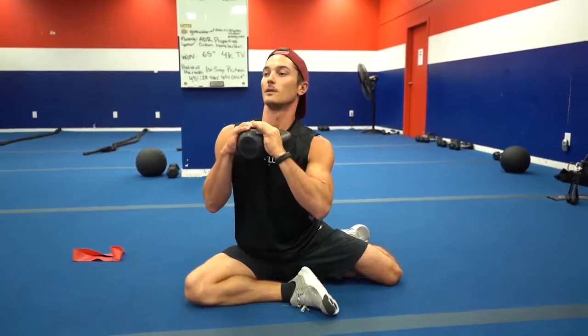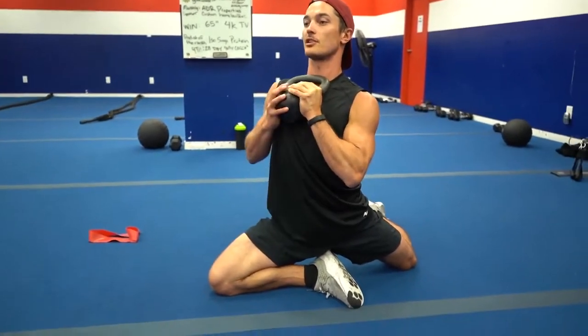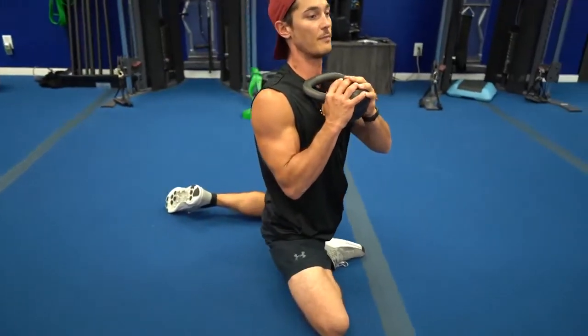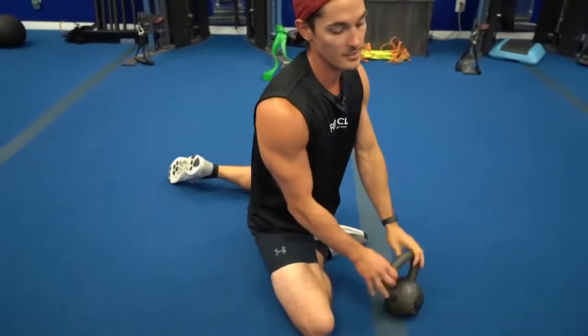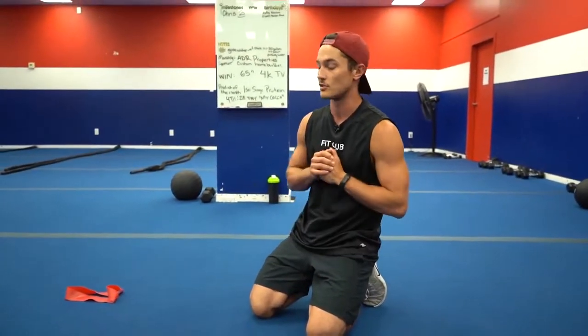Adding the kettlebell will help get a little more resistance. Keep the core tight, chest up tall, breathe out, and squeeze this glute forward — getting a nice good stretch through there as well as squeezing into the inner thigh and that posterior glute on the other side. Go through a series of 10 reps, switch sides, and enjoy the burn. It's a motion you're not really used to, but it's going to help grind out some of the kinks getting pinched up in your tissues.